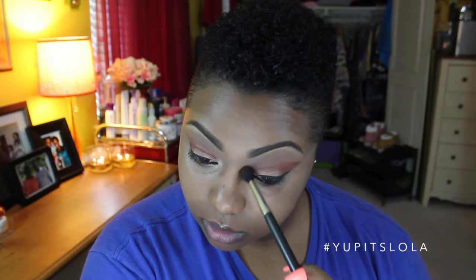Now for contouring, first taking my Sleep Cosmetics Contour Kit in Dark, I'm chiseling out my nose with a MAC fluffy brush, and then I'm going to chisel out the cheekbones. And to blend that contour out, I'm just using my CoverGirl Ebony Bronzer. And then I'm going to bring it up the temples, across the forehead, and underneath the chin.